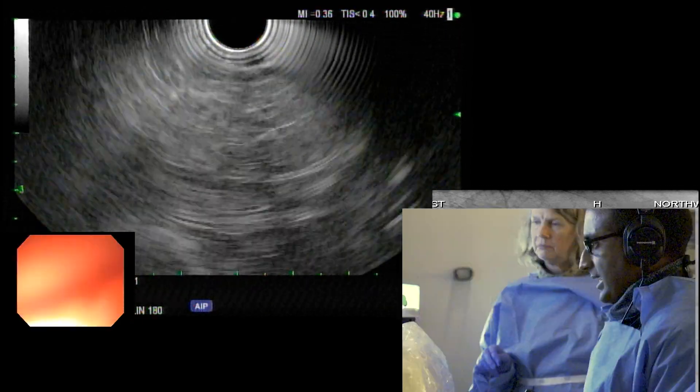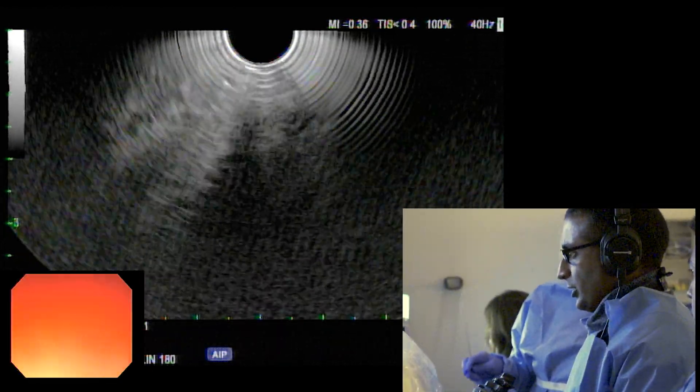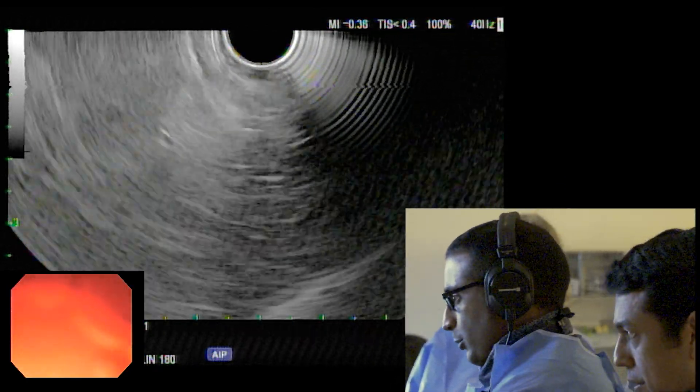For those of you on the panel doing ultrasound-guided liver biopsy — given our history of rejection, they asked us to get tissue here regardless. Carlos, can you comment on left side, right side, or both? Should we do more than one sample here?